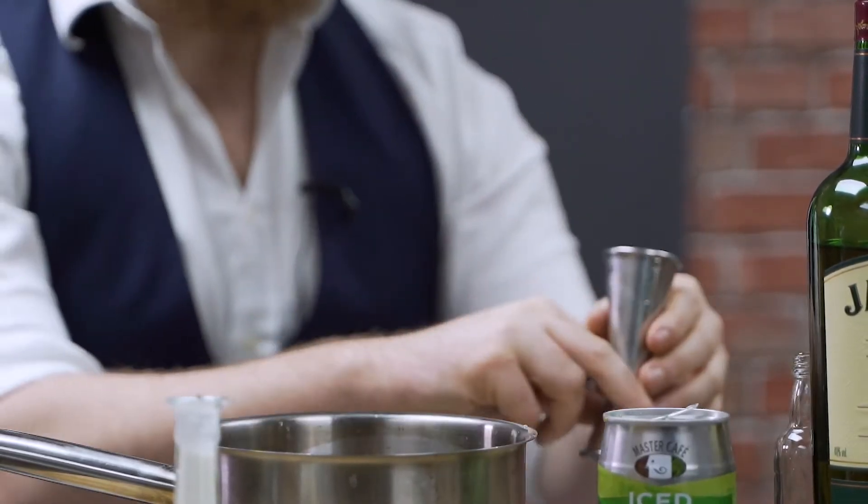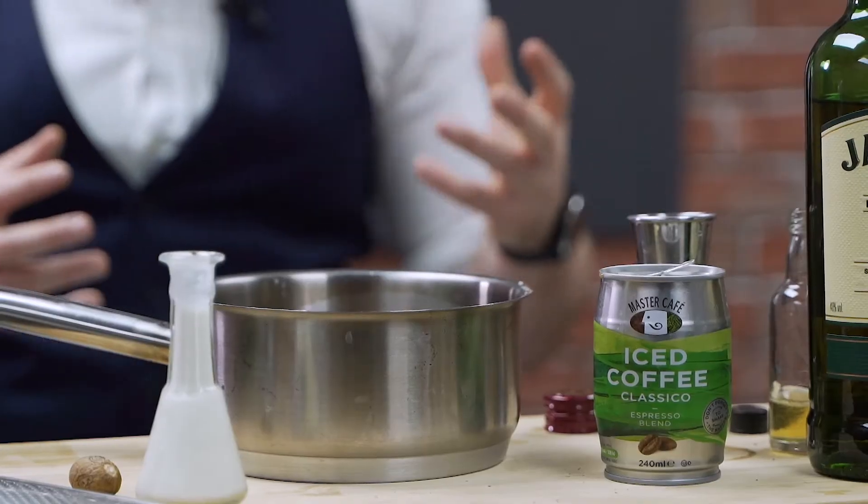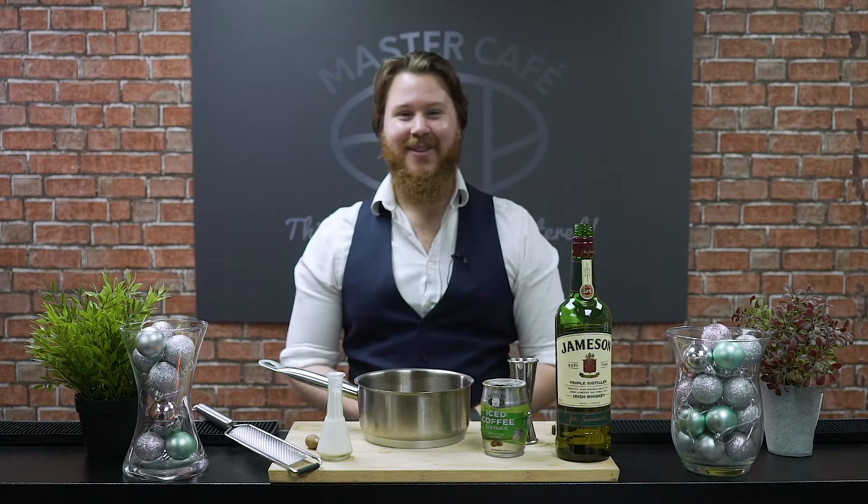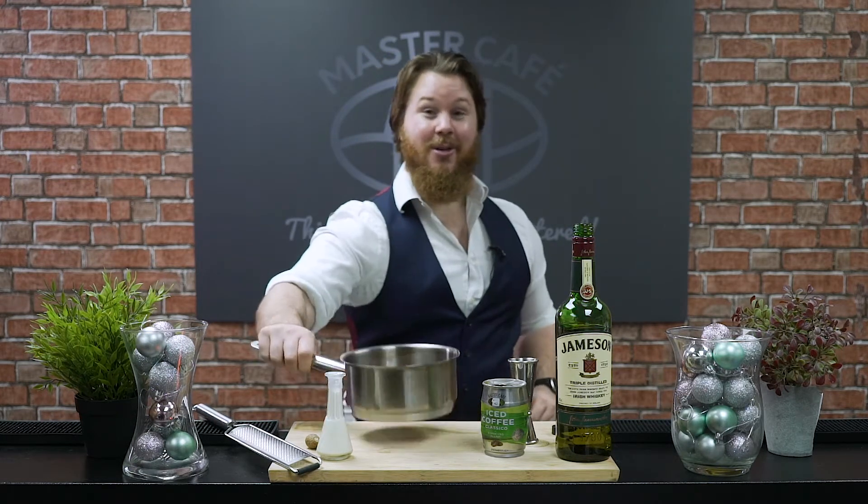So that there is our 150ml, and we're going to pop this onto the hob. It is very important that you don't bring this to a boil, because as soon as it starts to boil all that lovely ethanol from the Jameson's is going to evaporate and you will have a very soft Irish coffee. What you want to do is bring it to a nice gentle simmer until that vapour's rising up, and then it is ready to pour into your glass. So without further ado, let's get cracking.